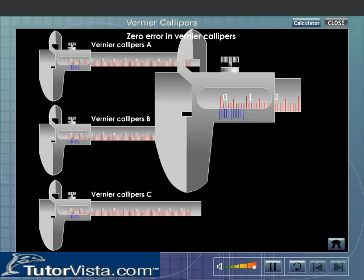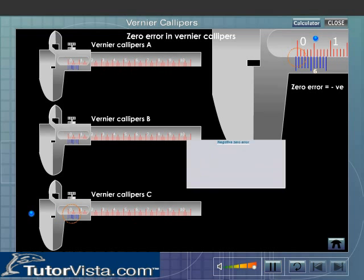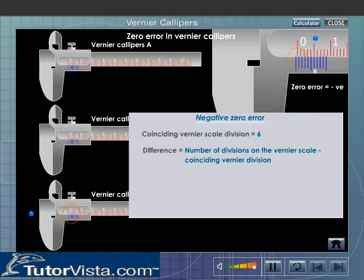Vernier Calipers C is having a negative zero error, as the zero mark of the Vernier scale is to the left of the zero of the main scale. To find the zero error, first note the division of the Vernier scale that coincides with any division on the main scale. Subtract the coinciding division from the number of divisions on the Vernier scale. Multiply the difference by the least count and assign a negative sign to it.